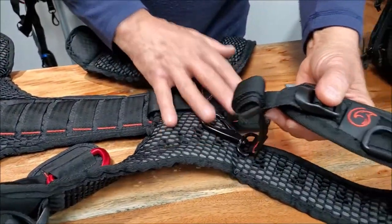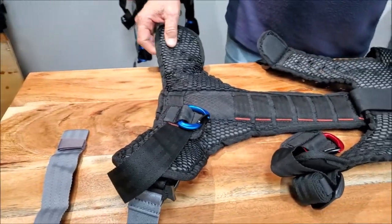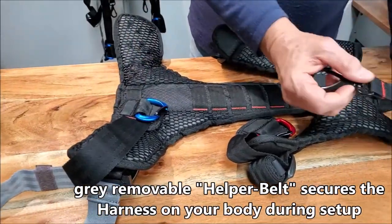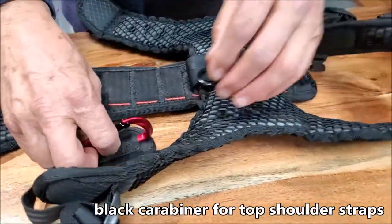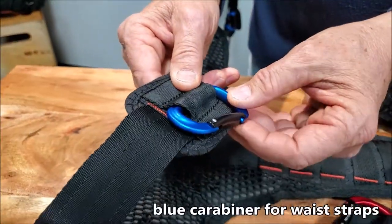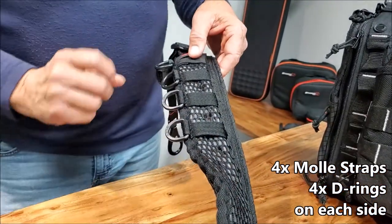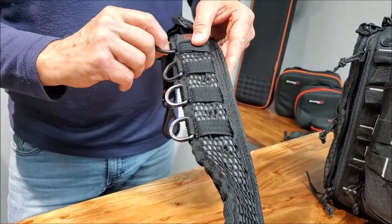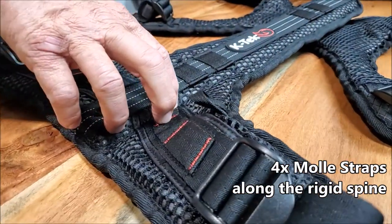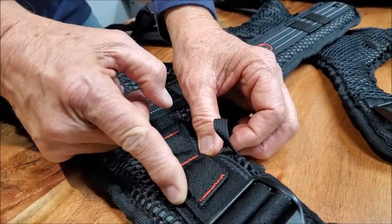Then you have your two shoulder straps, your two middle straps, and then your waistband with the straps and the helper belt. The black strap is for the top, the red for the middle, the blue for the bottom waist. You've got the MOLLE straps, four on each side of the shoulder strap, you've also got the four D-rings on each side, and then on the waistband belt, you also have the loops and the two MOLLE straps to hang accessories.